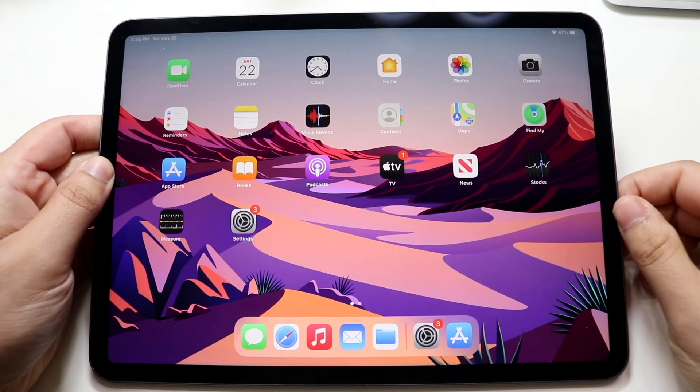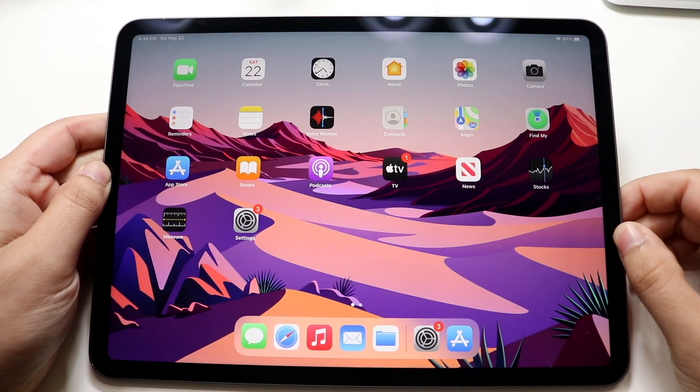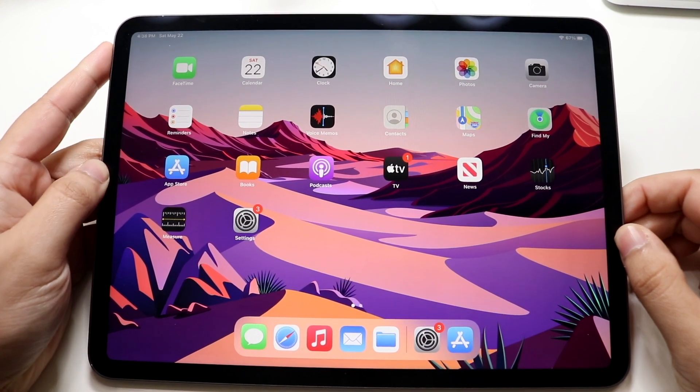Welcome back everyone. I'll go ahead and show you exactly how to screenshot on the brand new M1 iPad Pro. That's a very easy process.